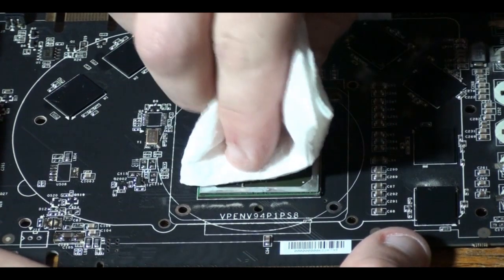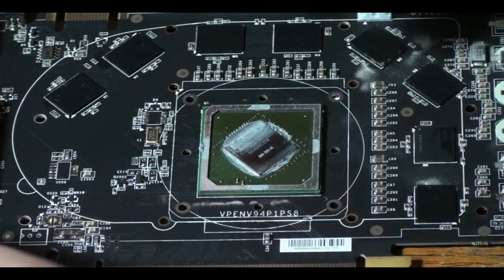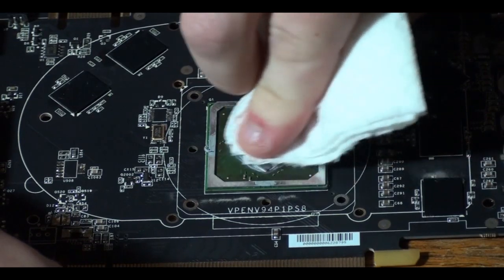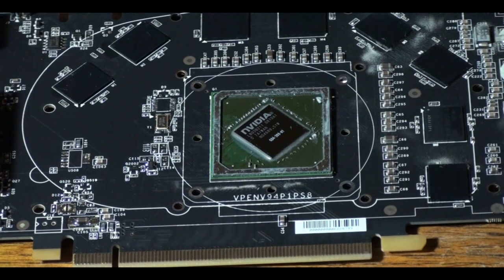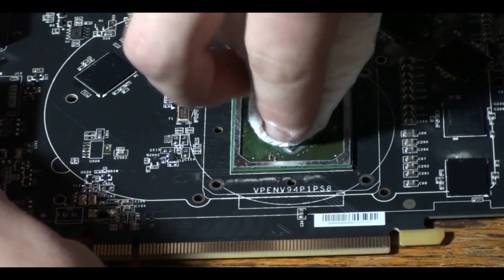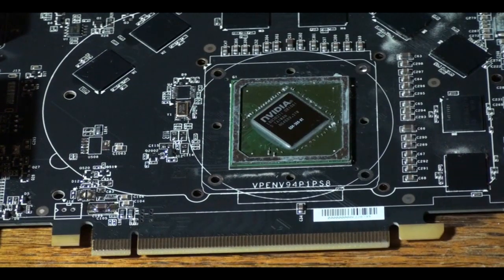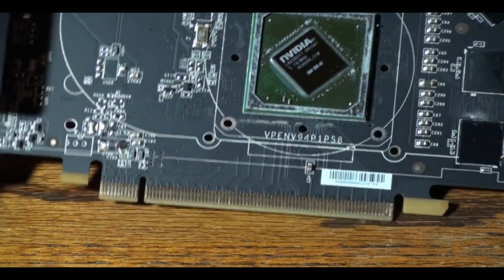Now for the GPU itself, what you want to do is pretty much the same thing as you did for the copper plate. Just take your paper towel again with a little bit of rubbing alcohol on there. And just keep rubbing away at the GPU until all that excess thermal compound is off. Again, it should look really shiny when you're done — a mirror finish on there.